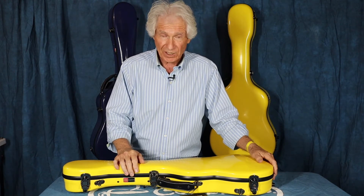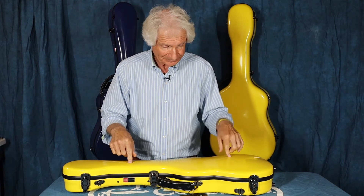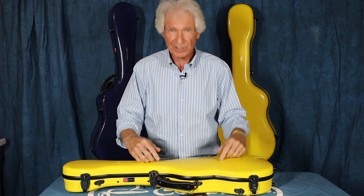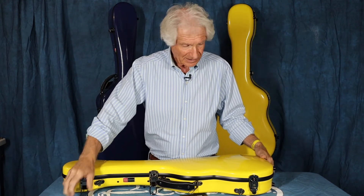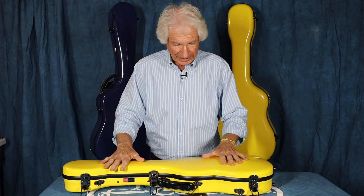They get knocked over occasionally, and I want my instruments to be protected the best way possible. The Crossrock fiberglass case is the way to do it. This baritone case is built the same way with the same strong materials and same high quality that the guitar cases are made. The clasps are stainless steel — notice how solid they sound.